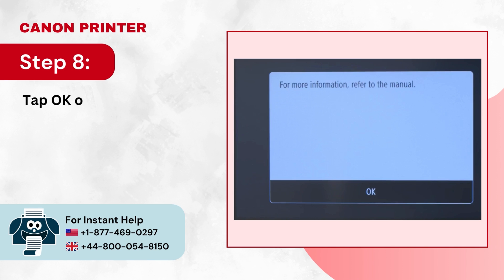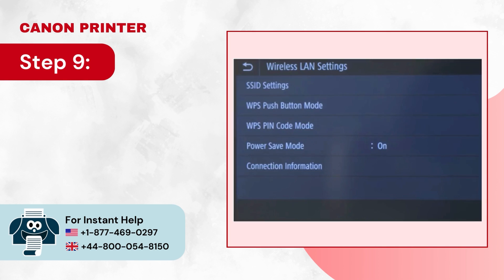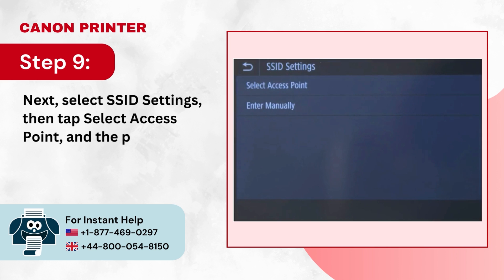Step 8: Tap OK on the displayed message. Step 9: Next, select SSID Settings, then tap Select Access Point, and the printer will begin searching for available networks.